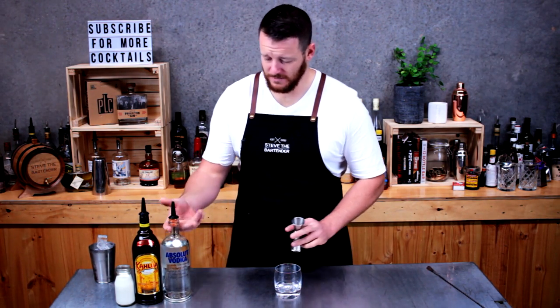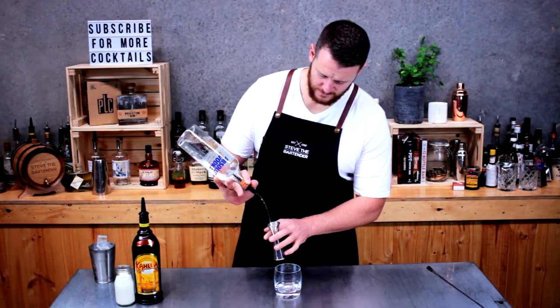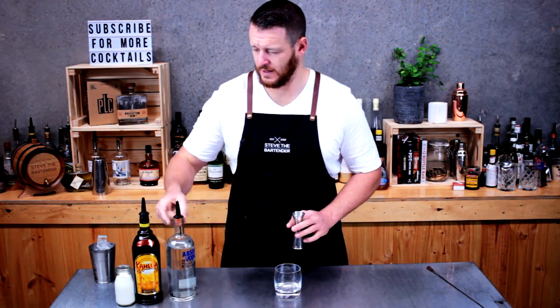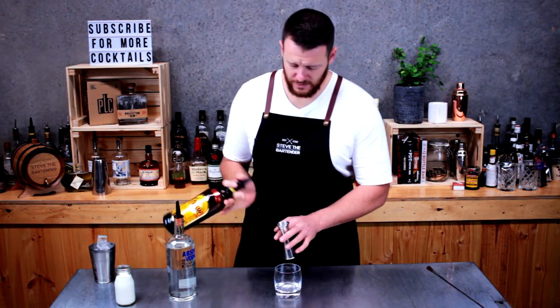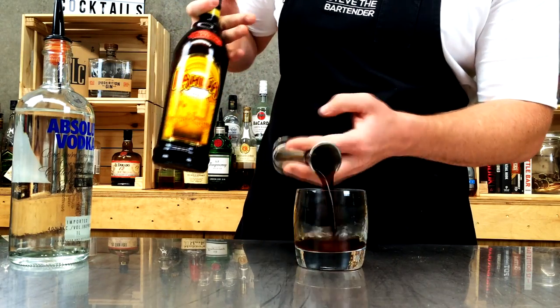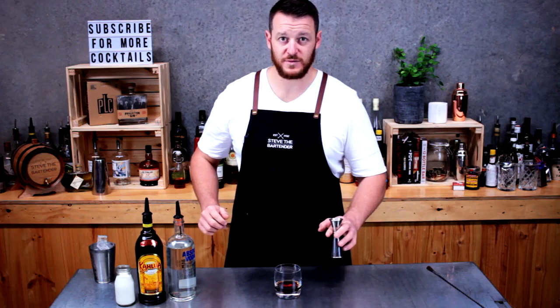Measure out 30 mls of vodka and add that to your double old fashioned glass. Then Kahlúa, 30 mls — so just equal parts. I've always done equal parts but there are some other recipes out there that change the measurements up.